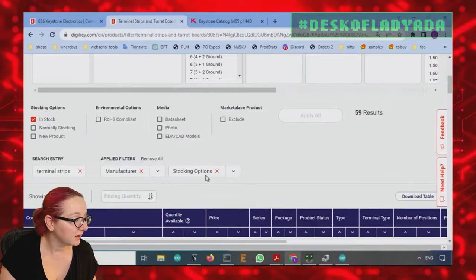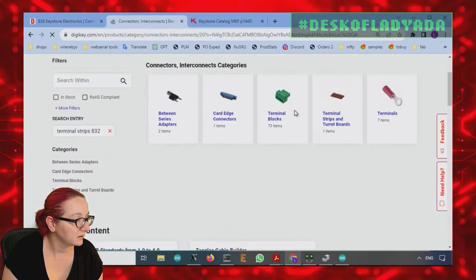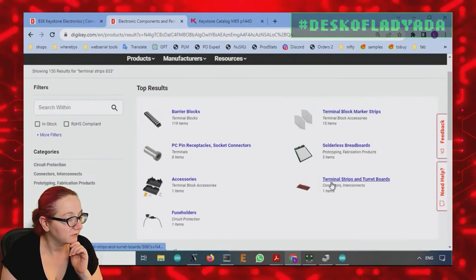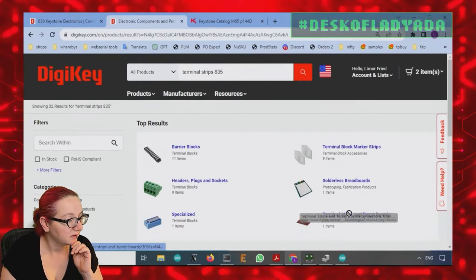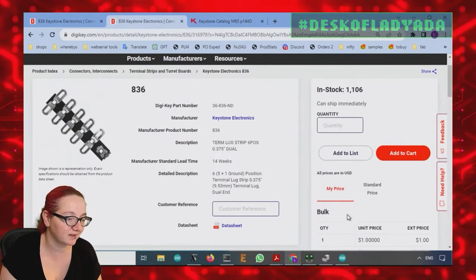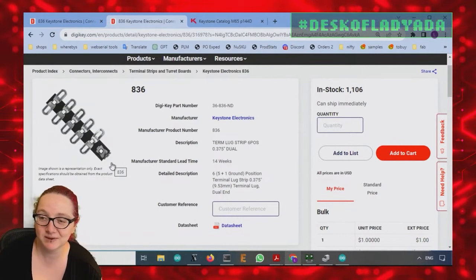Let's look for the 830 series. Searching terminal strips 832 — that's the first one. Then 833 — terminal strips. And then 835. Available to order. It looks like if you want it, you can either get the 832, which is a single, or the 836. I'm going to recommend the 836 — it's a dollar a piece, and you just cut it down if you need something smaller. You get five double-ended lugs and one grounding lug at the end. So, person on X — congratulations, it's a dollar at DigiKey. You can pick some up; it's in stock right now, over a thousand.